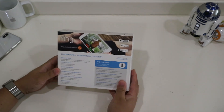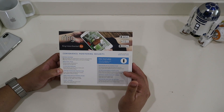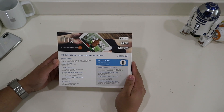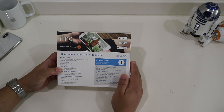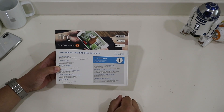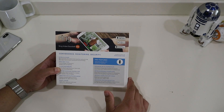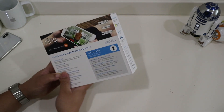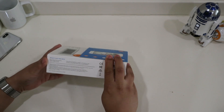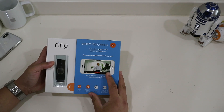If we take a look at the back, it says convenience, monitoring, and security. It has pro features, enhanced Wi-Fi connection, interchangeable faceplate. It has cloud recording and certified for outdoor usage again. And you can download the app from these app stores. So one logo I'm sure you know and realize that's missing is the Works with HomeKit logo. So this isn't HomeKit compatible at this time, and I'll talk more about that later.